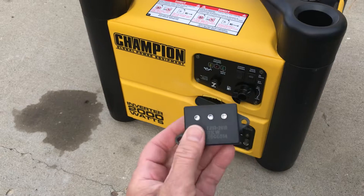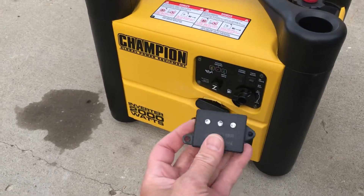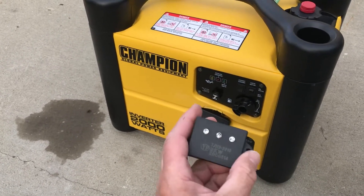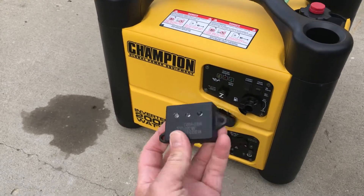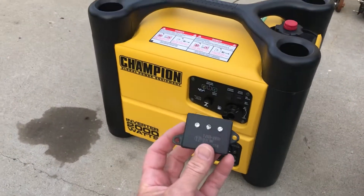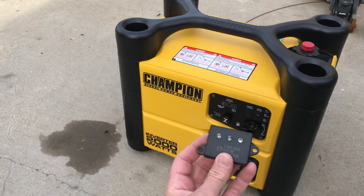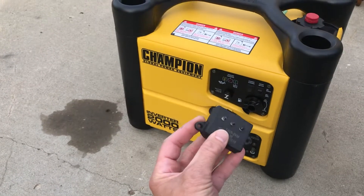I tested it a couple more times just to confirm it was definitely this box. So I phoned Champion again and they sent me a replacement for free — good on them. I popped it in and now it runs like new. Kudos to Champion for stepping up and helping out with a generator that's completely out of warranty, but with so few hours on it, it would be a shame to throw it away.